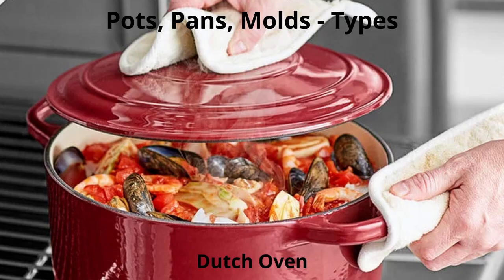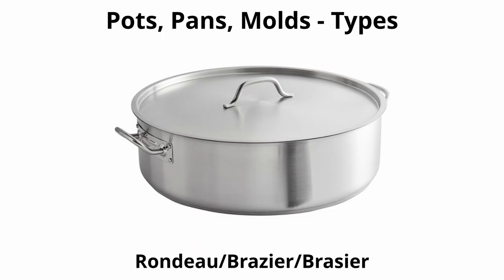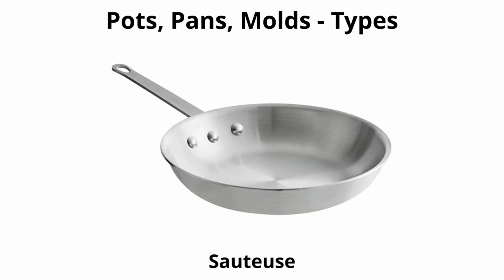A Dutch oven, also known as a casserole, is as high as it is wide, usually has a lid and looped handles, and is burner and oven friendly. A rondeau, or brazier, is similar to a Dutch oven but more shallow — used for browning and simmering. There are cast iron versions called Griswolds. A brazier is used to sear meat by browning it on a stovetop.